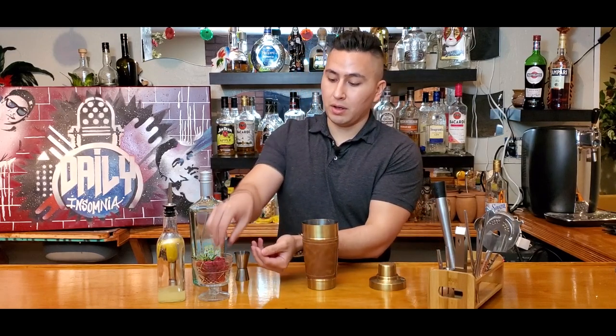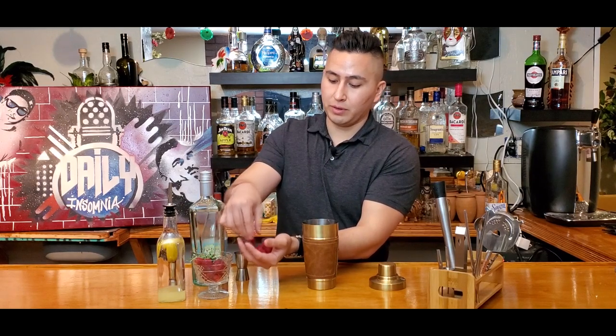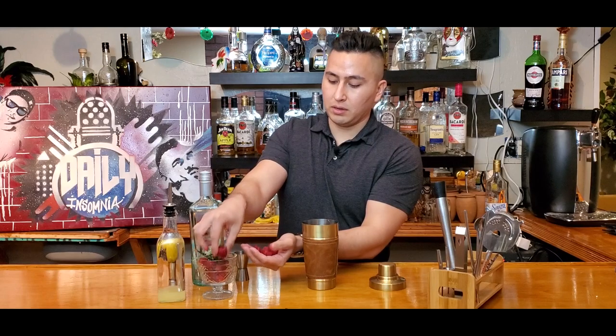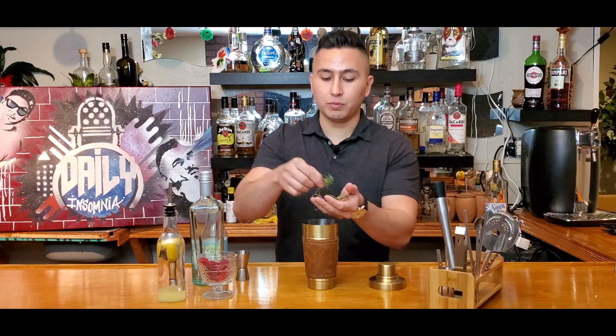Alright guys, let's get started. First thing you want to do is grab your mixer. We're gonna grab a handful of raspberries — I got like five in here. Throw them in the cup and then we're gonna grab our rosemary and same thing, throw them in the mixer cup.